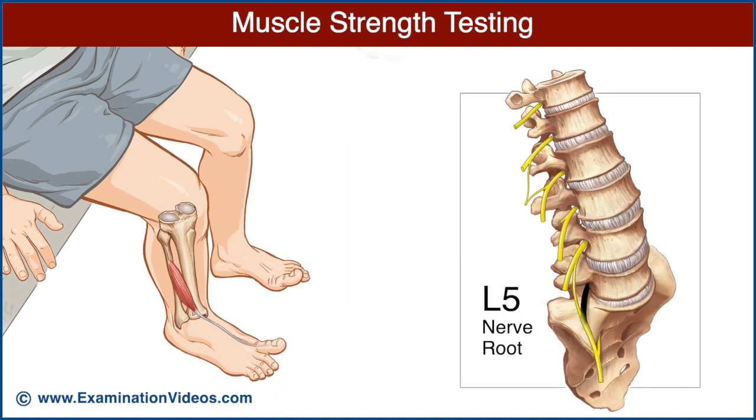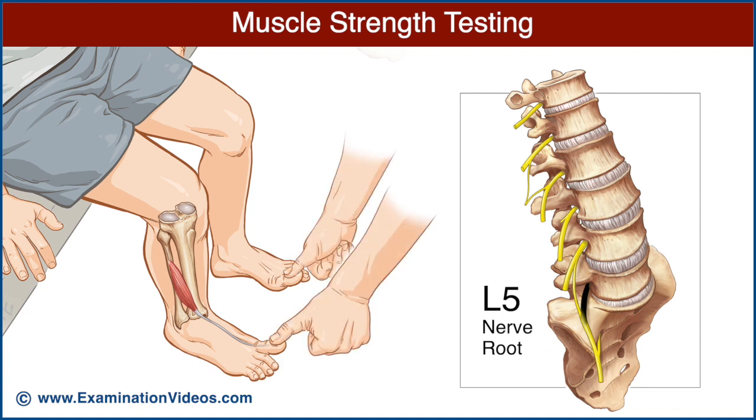The L5 nerve root is best examined by testing the extensor hallucis longus muscle. Ask the patient to extend both great toes. Place your thumbs over each distal phalanx and ask the patient to maintain toe extension as you press downward. Compare the strength of extension on each side.